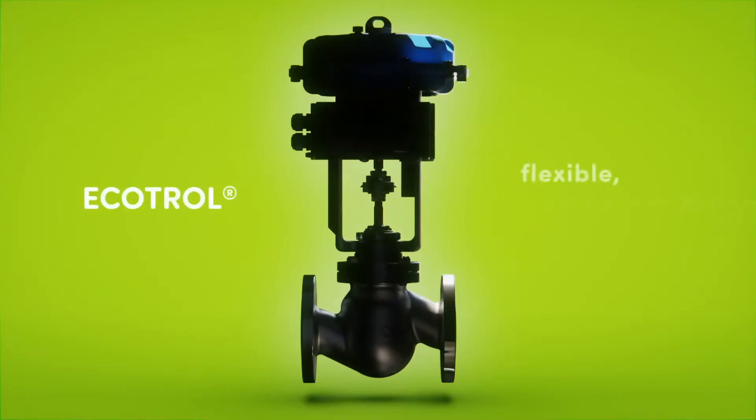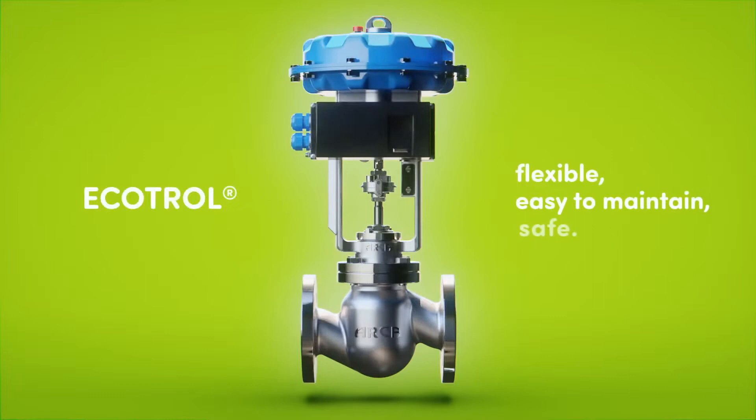Arca Ecotrol. Flexible, easy to maintain, safe.